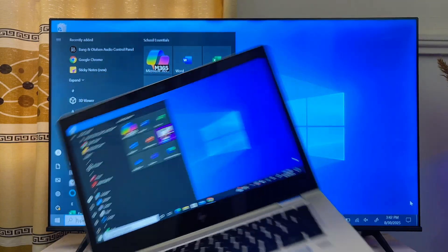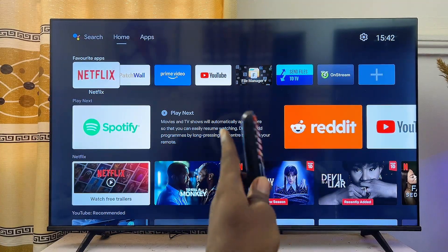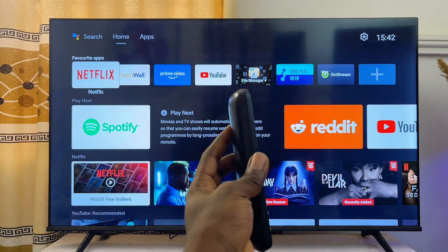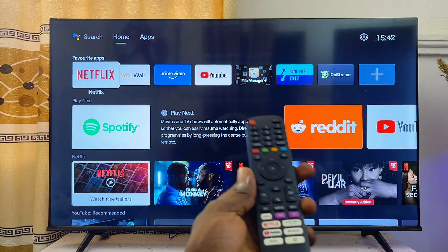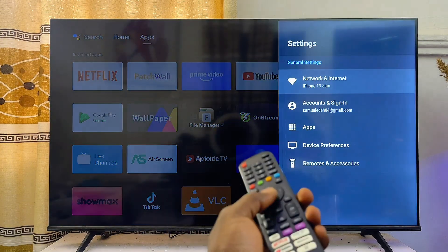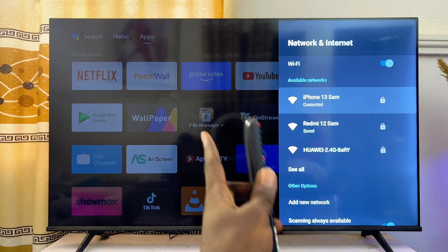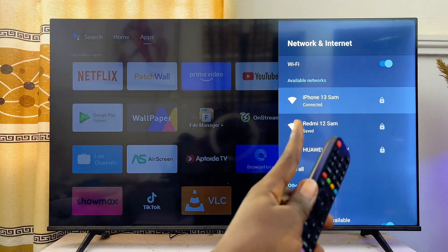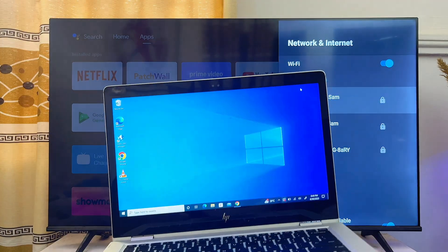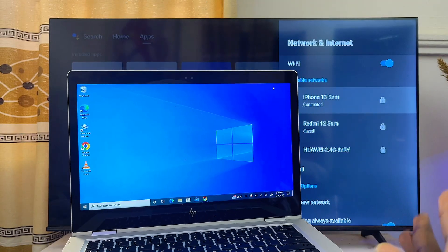First, come over to your TV. I'm using an Android TV, but you can do the same for any TV. You want to connect your TV to your Wi-Fi or hotspot network. Head over to the Wi-Fi or internet settings of your TV — you can see the network and internet settings here. Make sure your TV is connected to your Wi-Fi or hotspot network. Mine is connected to my hotspot. On your laptop, also make sure you're connected to the same Wi-Fi or hotspot network.